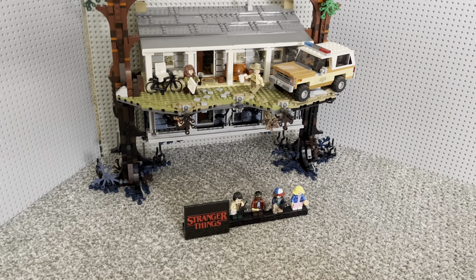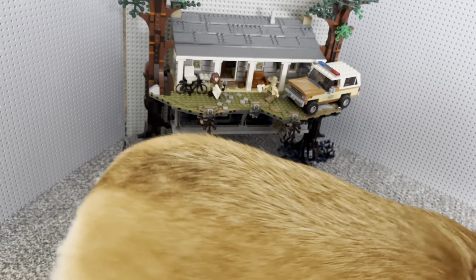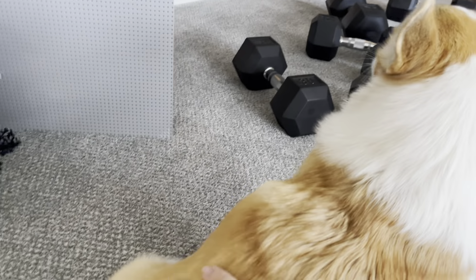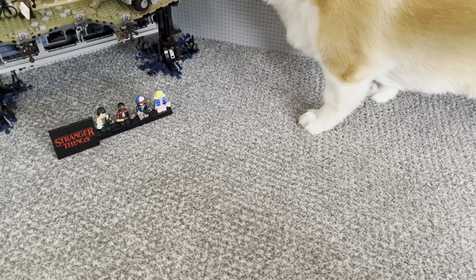So yeah — well, hello there, Olive. Welcome to the video. You gonna join us for the review? Yes, you are. Good girl. We have a guest star today, folks. It is my sister's dog, Olive the Corgi.